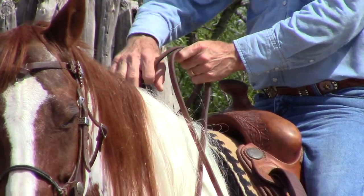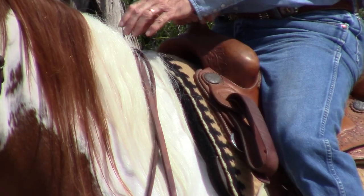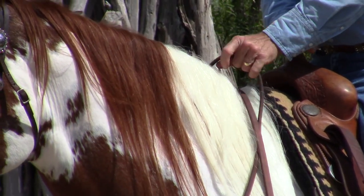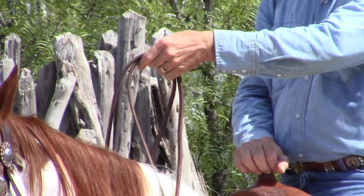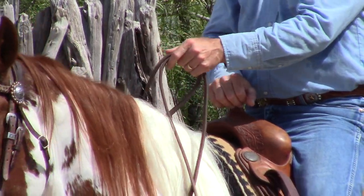I have a tail on each side. I just take a hold of my left rein — you get where you don't even have to look. Get your left rein, put your thumb in between it and your right rein, and pick your hand up.